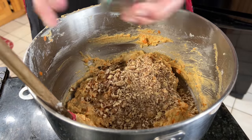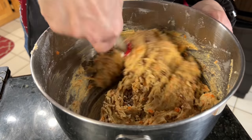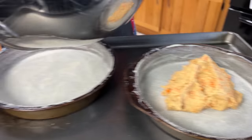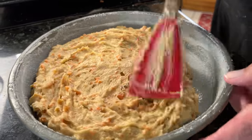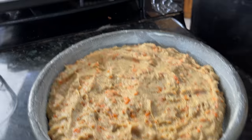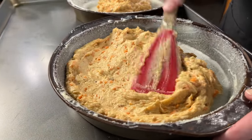Now we're going to fold in our pecans — it's one cup of pecans. Now we're going to get these smoothed out. As you can see, I'm not really spreading it because I don't want to disturb the sugar on the bottom, just pressing it so it's even and it will fill out the cake pan. Now they're ready to go into a 350 degree oven for 25 to 30 minutes.